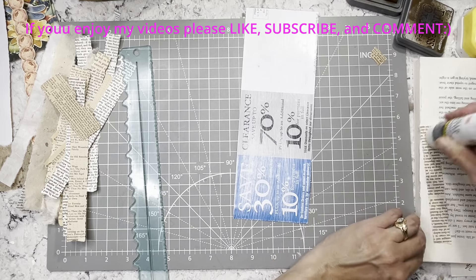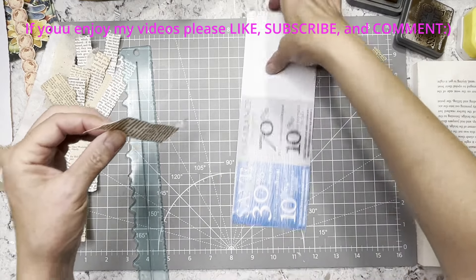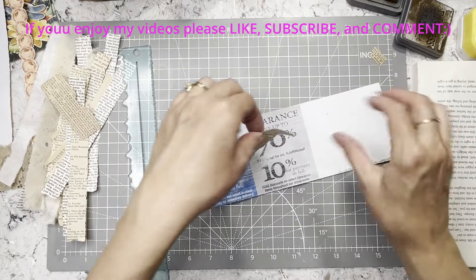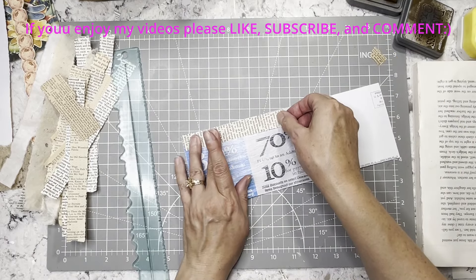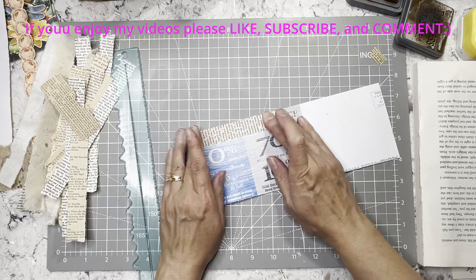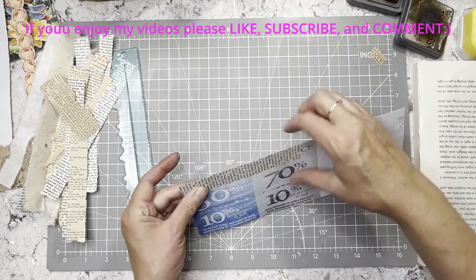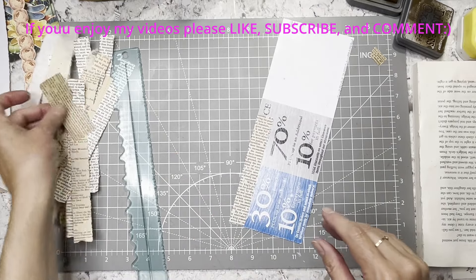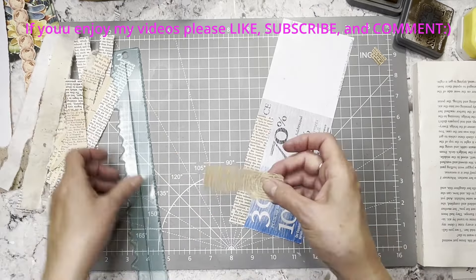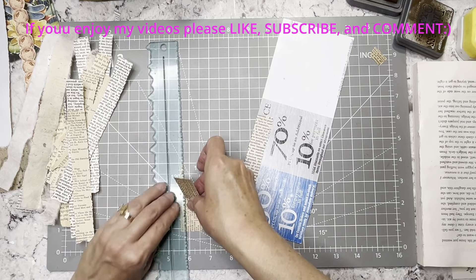I don't think I want to ink all of them — I'm just going to glue them down. I might hang them over a little bit and trim even though they've got the torn edge, because I don't want to see the blue.